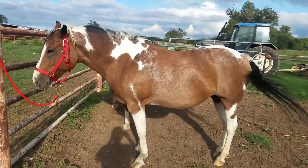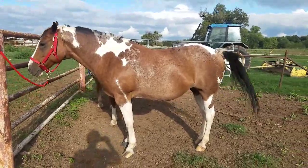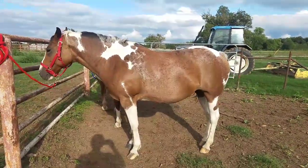So we need to worm the horses with a wormer that includes a boticide.